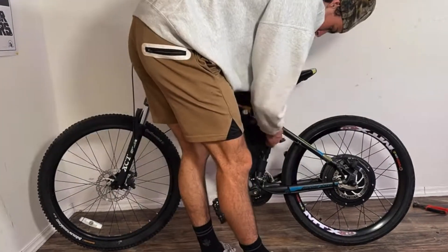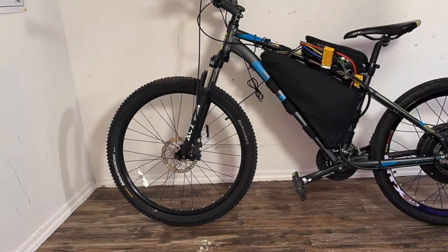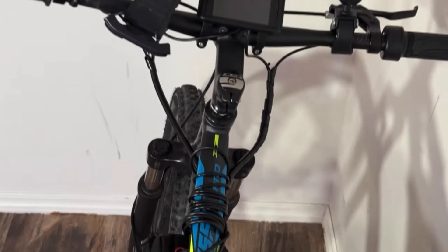Lastly, I tucked away all the loose wires that were hanging out of the frame. This was a little bit difficult just because there's not too many places to put them, but the end result looked a little bit like this. And finally, we have our finished product and we're ready to rip it around on the roads like it was meant to be.